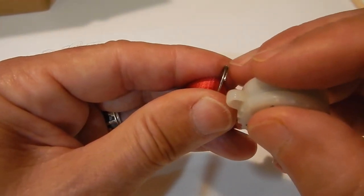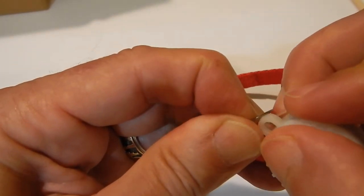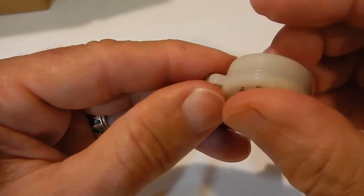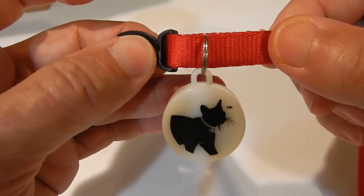CatTaylor is then attached to your pet's collar with a small stainless steel clip that is provided with the product. And that is CatTaylor.